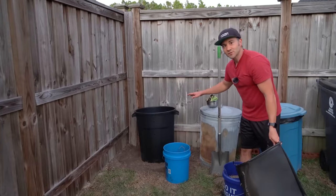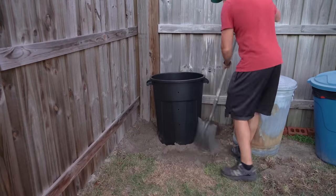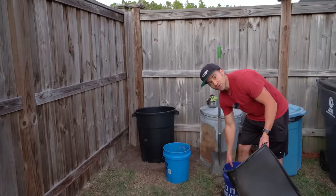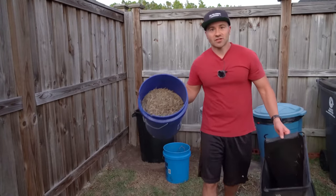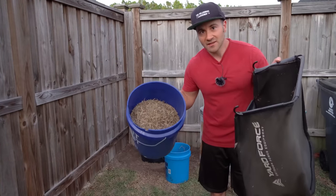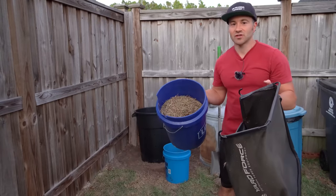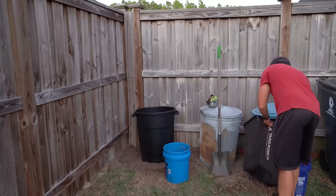Now the trash can has been set into its final place and I backfilled around it with the native dirt that I dug out. So now it is officially a sunken trash can with air holes and bottom access holes. Now I'm going to fill up the trash can with key organic matter for composting, and I'm going to start off with grass clippings. I just got done mowing my lawn and I collected at least one five-gallon bucket full of green grass clippings, and this is going to be the greens portion of my compost — the nitrogen portion — which will help speed up the decomposition process.